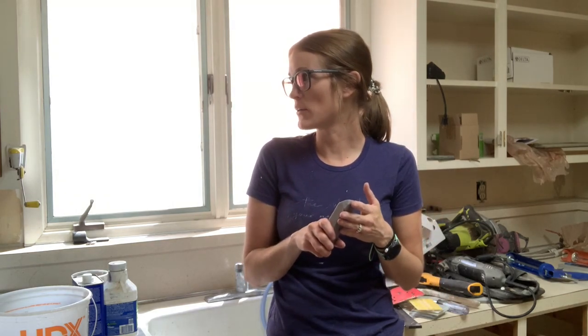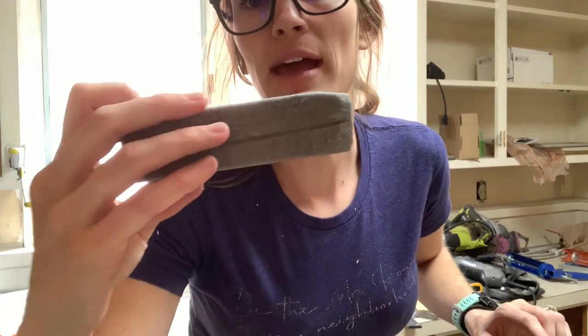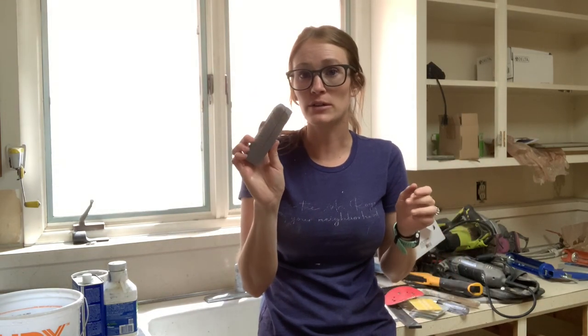The container will tell you what you should and shouldn't use it on, and I always test a small area first. This is a scouring stick — it's this stone, and you can see I've used it a little bit. It wears down as you use it and it's like a long rectangle brick you buy in a box. I get mine at Home Depot, or you can get it on Amazon or Walmart — it's a scouring stick and it's for cleaning.